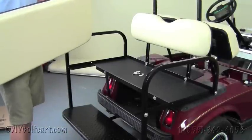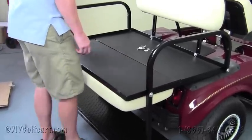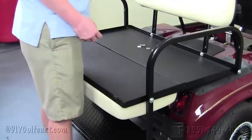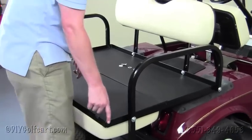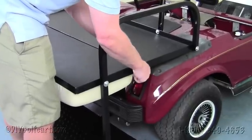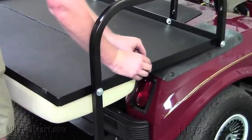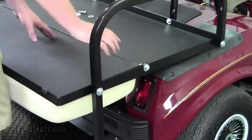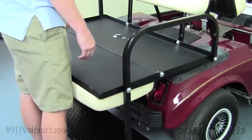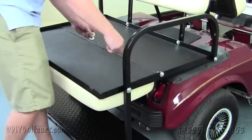Our final step before tightening everything up is to install the flip deck itself. Slide it in the folding position on the frame. Grab a one inch nut, washer, and — very importantly — plastic washers that work as spacers. These need to go in between the flip deck itself and the frame of the cart. Run that through and put a nut on the other end. You don't ever want to tighten these bolts down fully, because the deck needs to be able to flip into the seat position or into the cargo position. Keep them nice and snug, and check them about once a month to make sure they haven't loosened up.